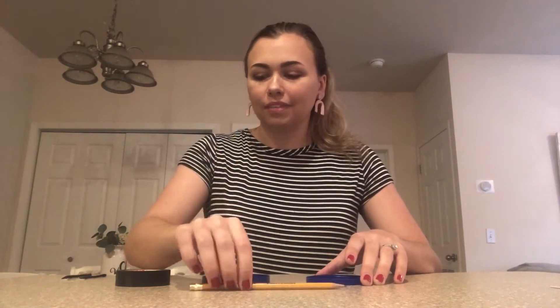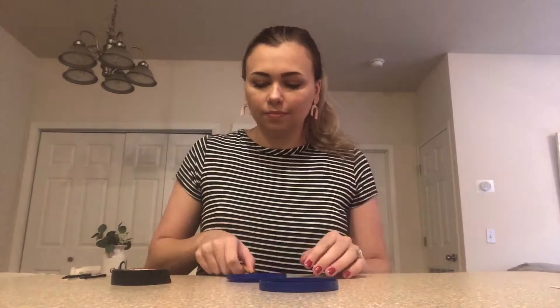To start off we're going to take our two lids, our pencil, and the tape and we are going to make the base of our spin drum. First, take your pencil and tape it to the inside of one of your lids. Once you've taped it, it should look something like this.